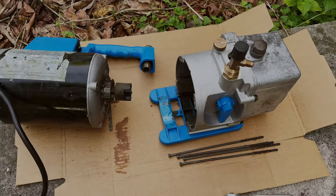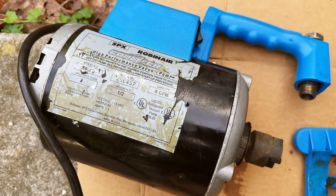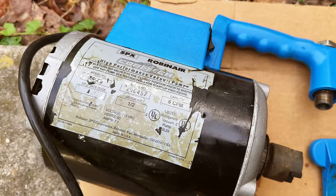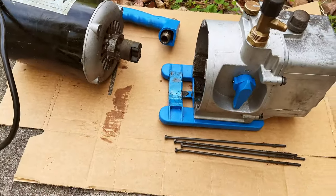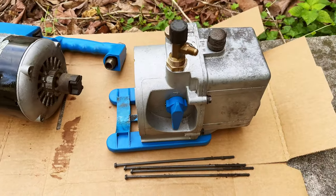For people who just bought this vacuum pump — the Robinair SPX 15600, 6 CFM vacuum pump — this is supposedly a high-performance, quite expensive vacuum pump. When you buy it new, it's around five to six hundred dollars.